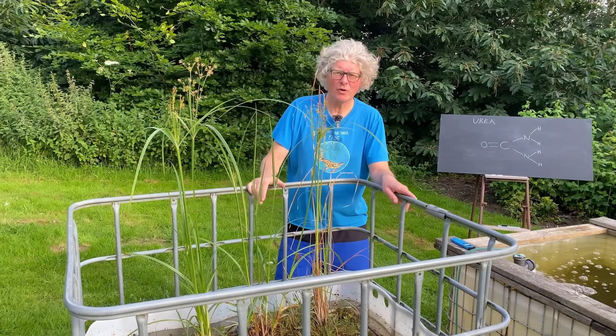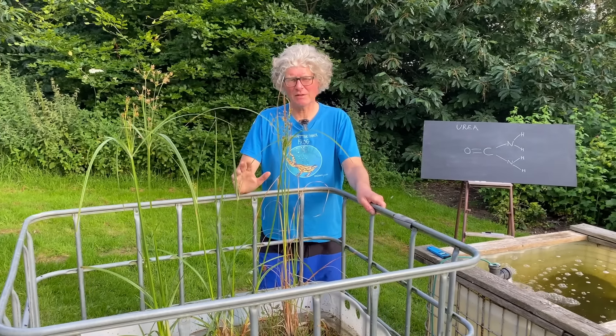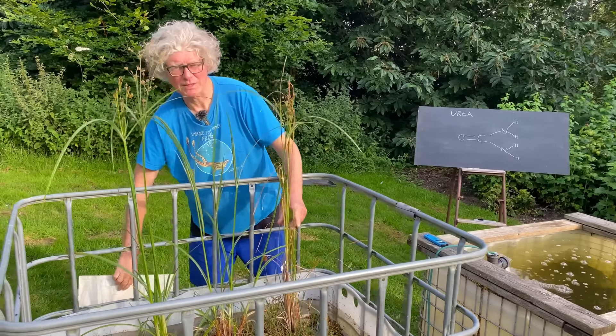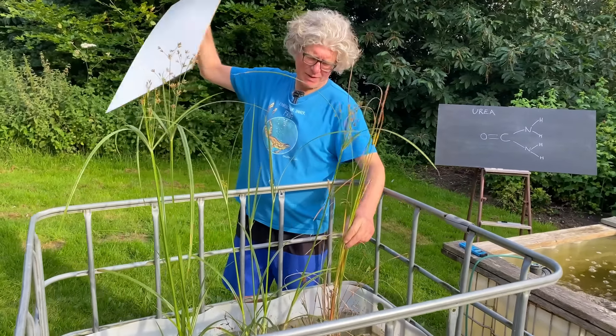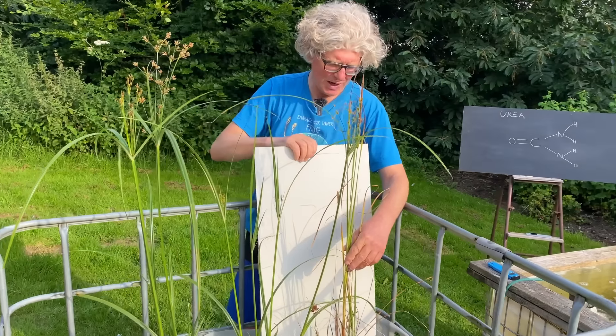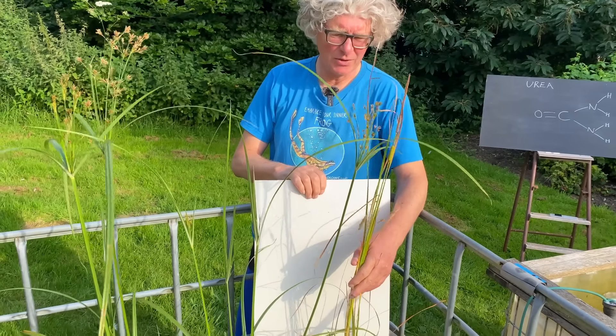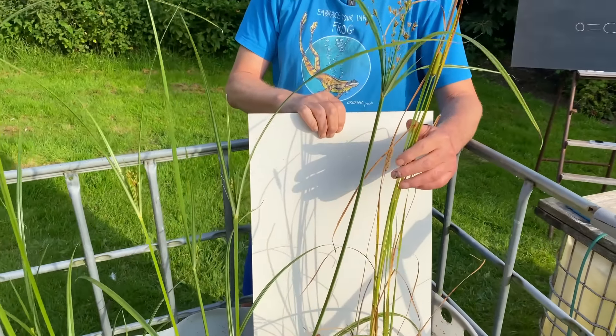Four days later, I can already see some changes. Most notably the water has gone really clear. So I'm going to add another five grams of urea, but this time apply it directly to the base of the plants.